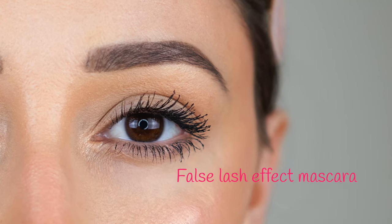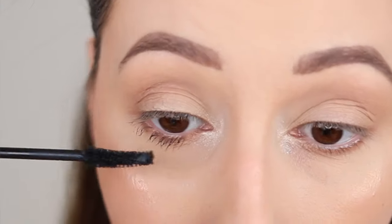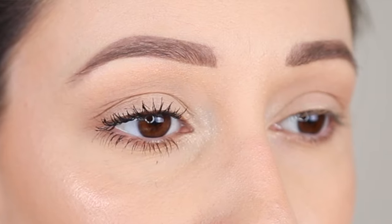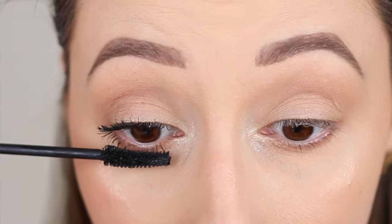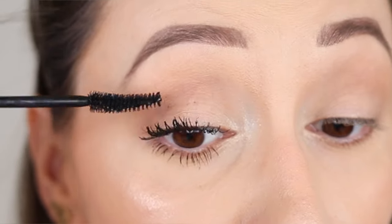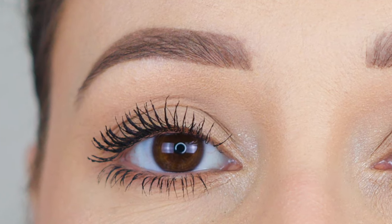With the blue and the green mascaras I had a very similar result on my lashes — they are both volumizing and lengthening. Then we have the purple mascara. This one gives an uplifted and volumized effect on the lashes and also gives a lot of length with one coat. It gets a little bit spidery with the second coat but you can fix it with the makeup hack I just shared.